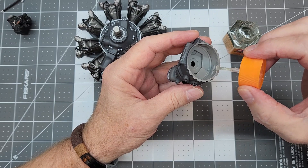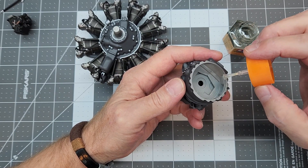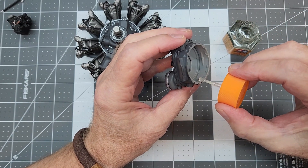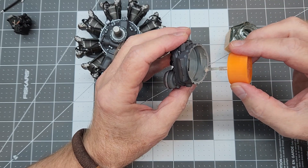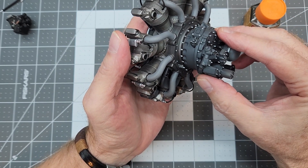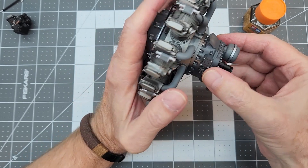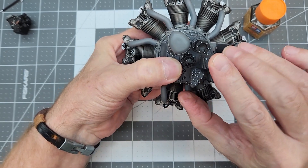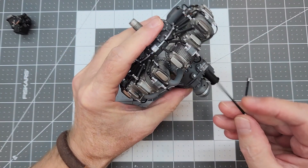For the supercharger housing we'll do it the same way we did the front cover - putting Tamiya thick cement into place. We want that cement to push inside the part and not outside, because we have a lot of bolt detail around this part and we don't want any glue interfering with that. All we have to do is align the part up and simply press it into place. I'll give it about 10-15 minutes and then continue with the rest of the assembly.